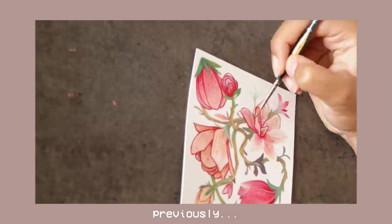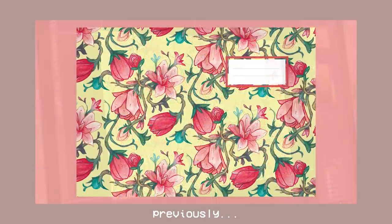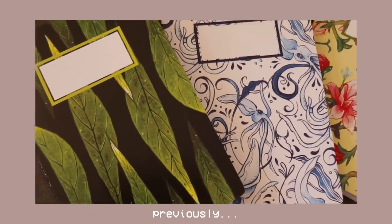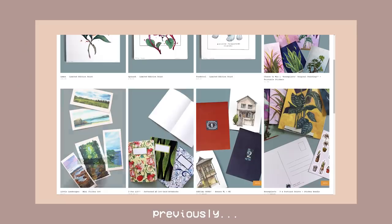This commission time is sponsored by Skillshare — more on that later. But last time around, we worked on designing some notebook covers, which I actually ended up making into real notebooks. There are a few left in the shop but when they're done, they're done. So if you want one, get one now. I also have some of your really cool designs to show later on in the video.